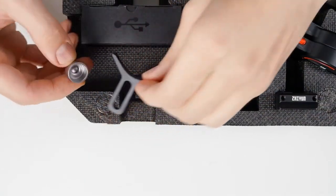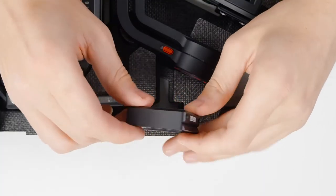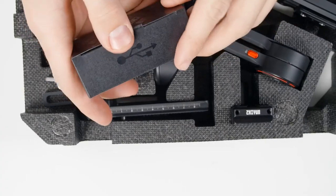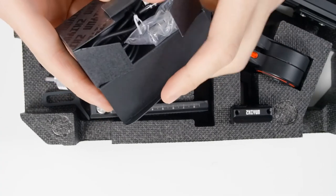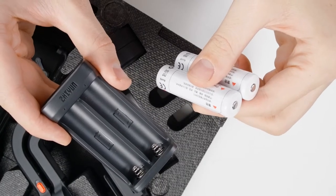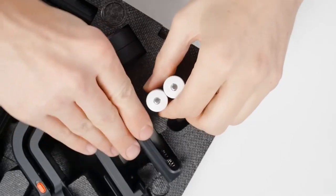We also get a camera riser plate, an assortment of cables for connecting different cameras to the gimbal, batteries with a USB-C charger, and of course the gimbal itself.